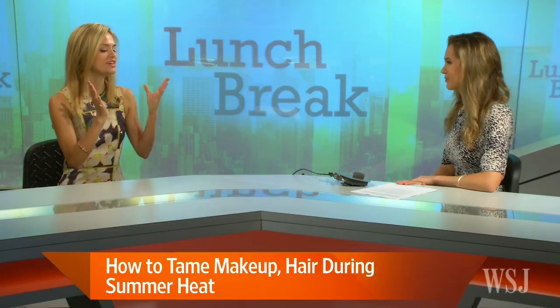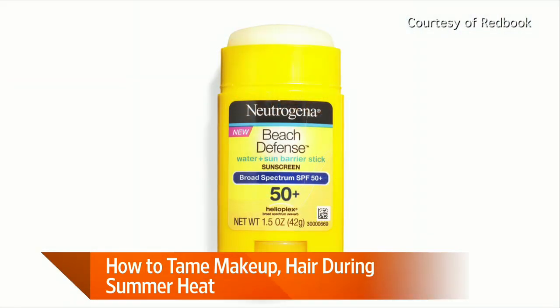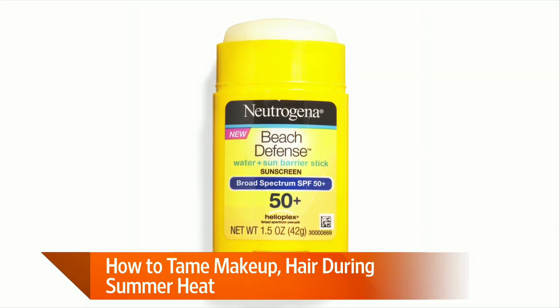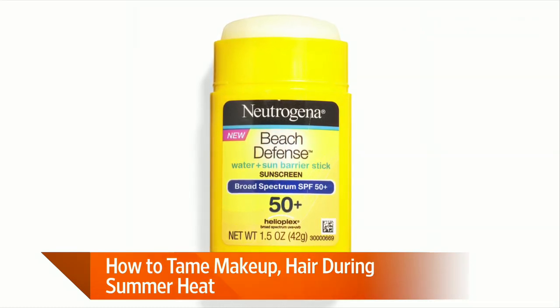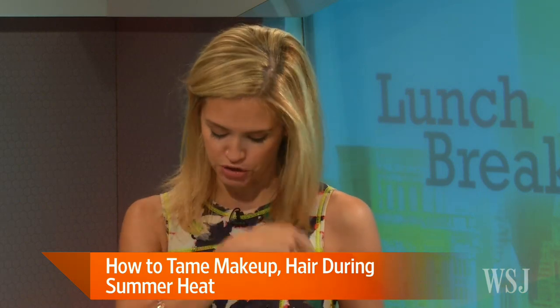Speaking of lotions and sunscreens, should we be using on our neck and chest the same thing we're using on our face? Exactly. The skin on the neck and upper chest is the thinnest on the body, so it's one of the first places to show signs of aging, but women often forget. They just put sunscreen on their face. So when you're doing it in the morning, spread it down your neck and to your upper chest. If you're at the beach or the pool, make sure to reapply there. Sunscreen sticks — Neutrogena makes a great one — are totally non-greasy and non-sticky. You can just take the stick, put it on your upper chest, and it won't stain your clothes. It's a great option in the summer to protect that area.